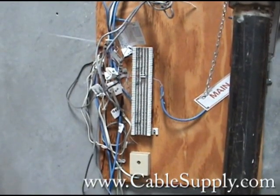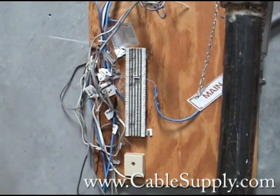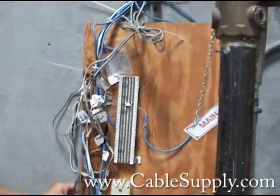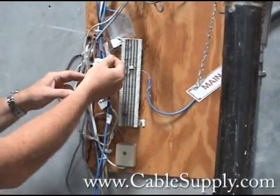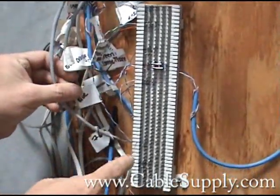Hi, this is Jim from CableSupply.com and we want to show you how not to cable a building. This is a disaster. This is the backboard — they hung it on a wire. All these wires and the way they identified them is unprofessional. It's just not the way you do it.